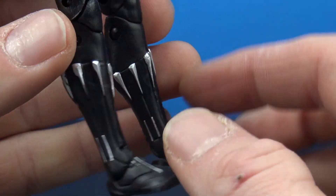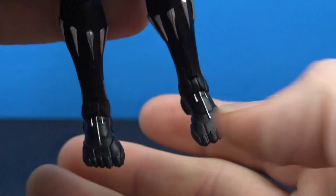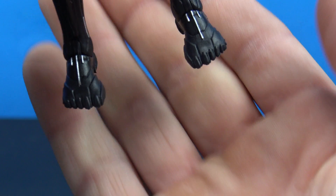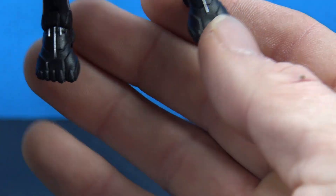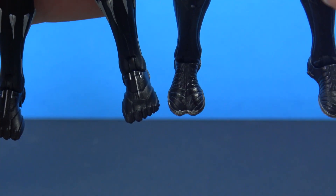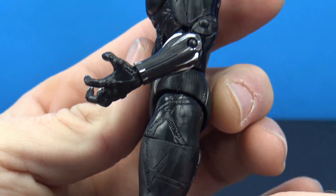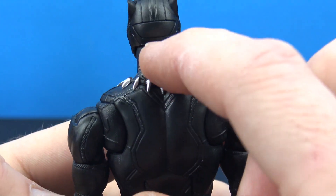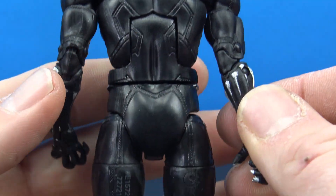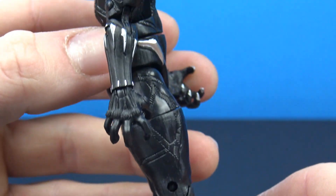We get a really nice silver paint for the parts around the boots, which look cool. The feet I like a little bit better on this one - we get nice silver accents and actually have some sculpted-in toes. They didn't paint the toenails, which I think would have been a nice touch. Coming up the side of the figure we get that really nice sculpted line work throughout, nice sculpt work on the back of the neck, and a sculpted pattern all the way throughout the back.